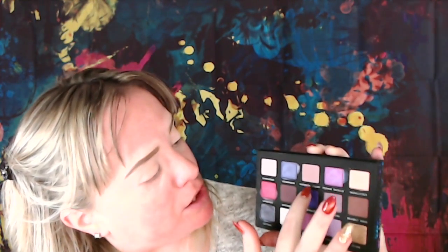Getting right into this look and playing on my side of the field, I am going to go in with the shared middle row and use the Pierced Heart as my transition shade. I'll put that on a brush and get right to it. I've never played with this palette yet, so wish me luck!